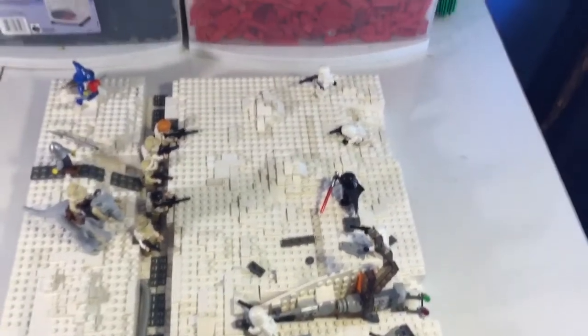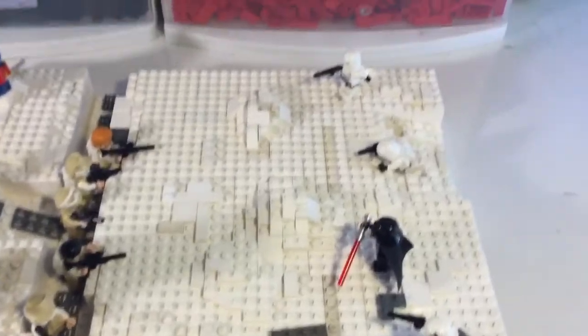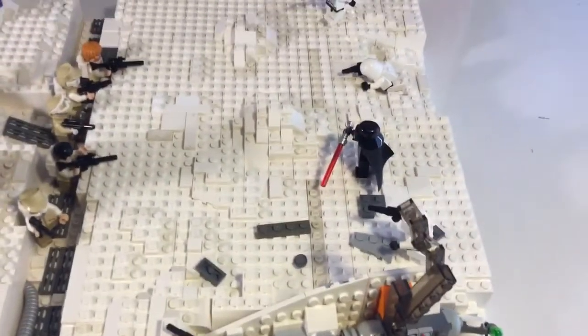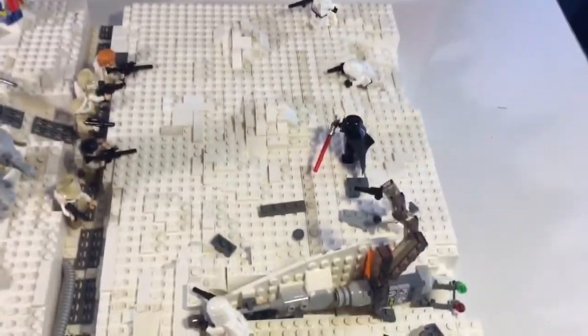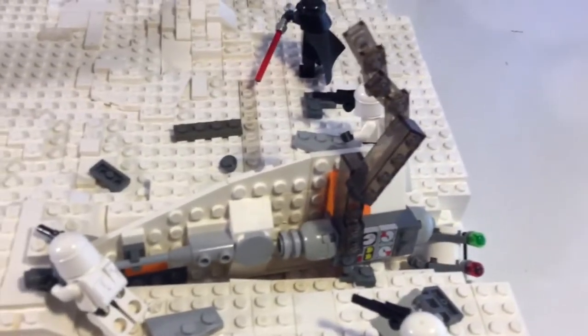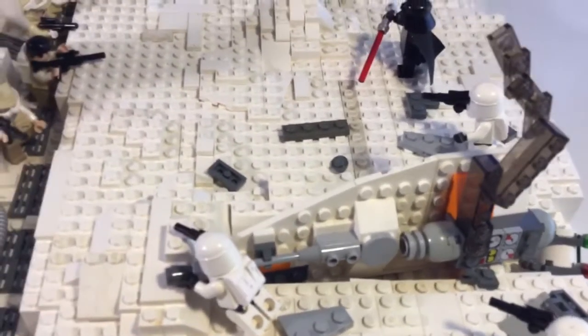The second part is pretty much everything else. We've got Imperials attacking the Rebels, and they've got Darth Vader with them and a couple of snowtroopers. Out here we've got a crashed wing of a blown-up snow speeder, which left a bit of a trail coming behind it.